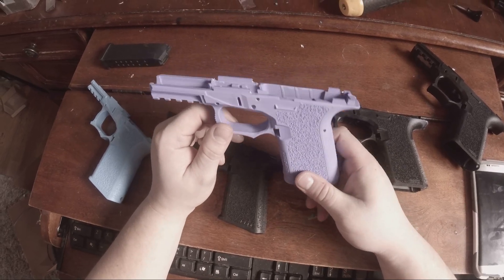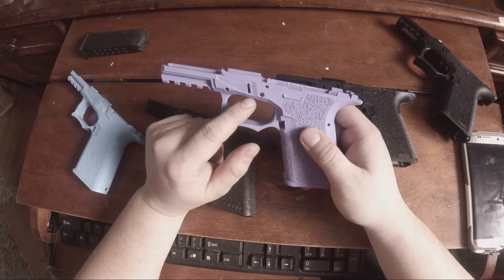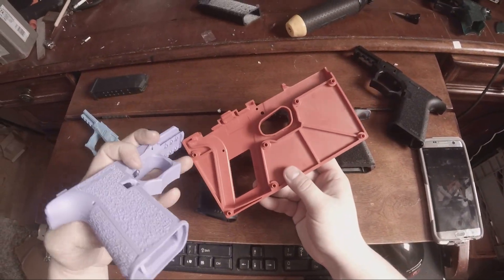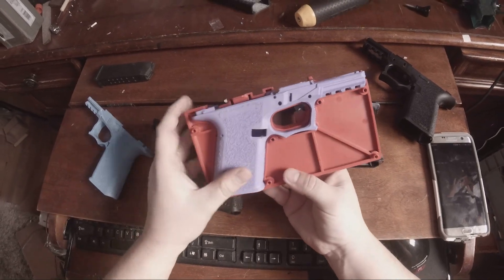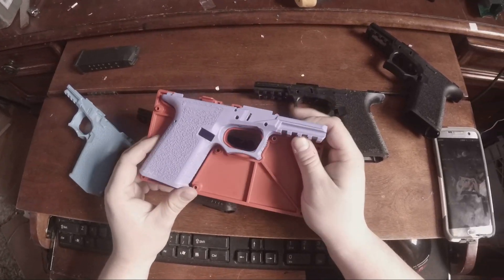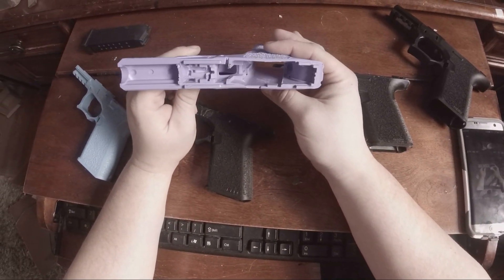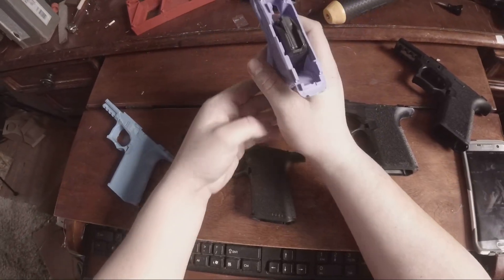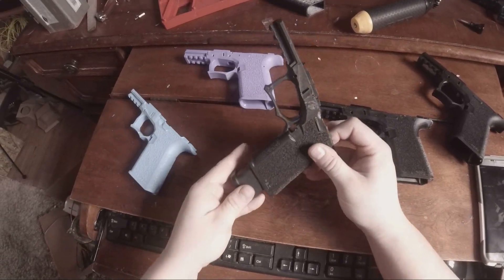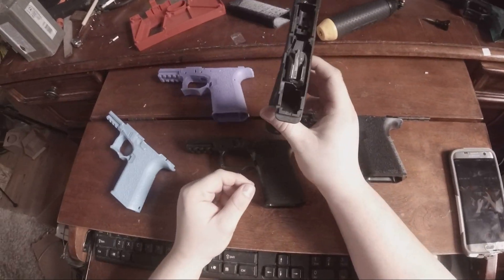This one came out really well - I had to do minor adjustments to it. I even drilled the holes and it fits perfectly in the jig that the original came with. Mag comes in, mag falls out. This other one is a little tighter - I have to do some more adjustments - but the original mag comes in and falls out just fine.